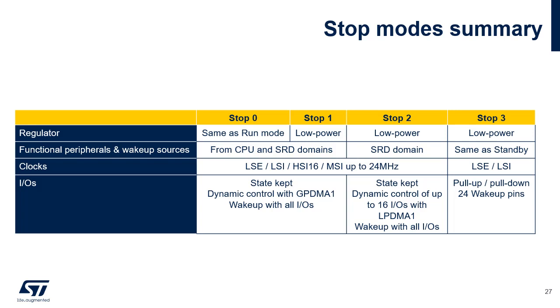This table summarizes the differences between the four STOP modes. The main regulator is active in STOP0 mode, while the low-power regulator is active in STOP1, 2 and 3. Functional peripherals in STOP0 and STOP1 modes belong to the CPU and Smart Run domains. Only peripherals in the Smart Run domain remain active in STOP2 mode. Active peripherals in STOP3 are the same as in STANDBY mode. All input outputs are active and can be used for wake-up in STOP0, 1 and 2 modes. However, only 16 input outputs are accessible by LPDMA1 in STOP2 mode. In STOP3, 24 pins can be used for wake-up. The microcontroller consumption is drastically reduced when entering STOP2 and STOP3 modes, although the wake-up time is hardly more than in STOP1 mode.